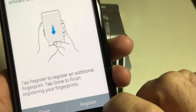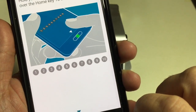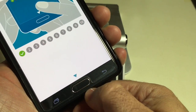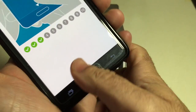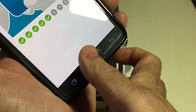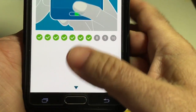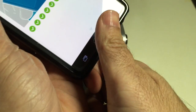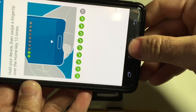Now I'm going to register another finger — I'll use my thumb. Swipe down, swipe at an angle, try to just swipe the tip, swipe it sideways. Register as many ways as you can think of to capture the various ways you may hold the phone. For example, holding it in landscape mode, so I'll do it that way as well.